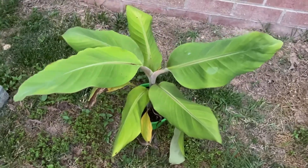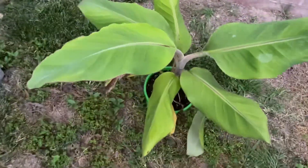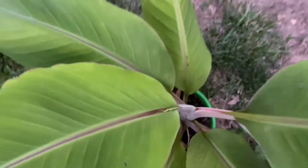Someone actually requested that I just give a quick little update on that, so I thought I might as well do that. So there it is — there's the ice cream banana and the new leaf coming out right there.